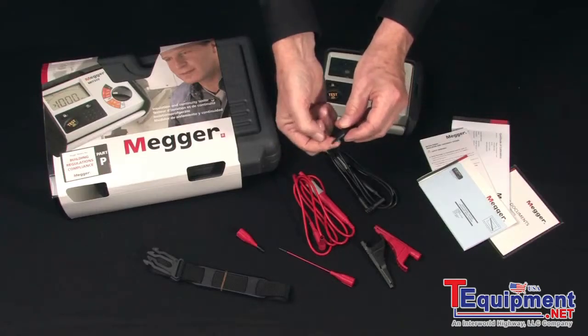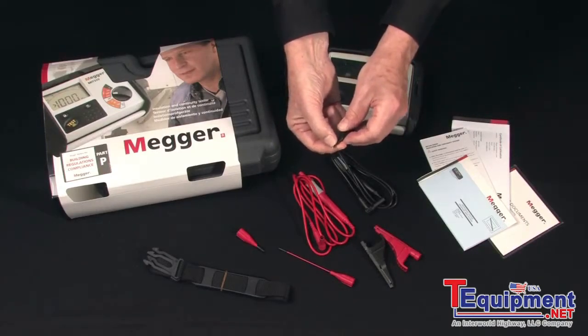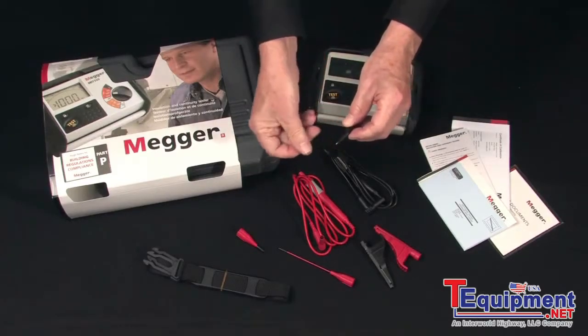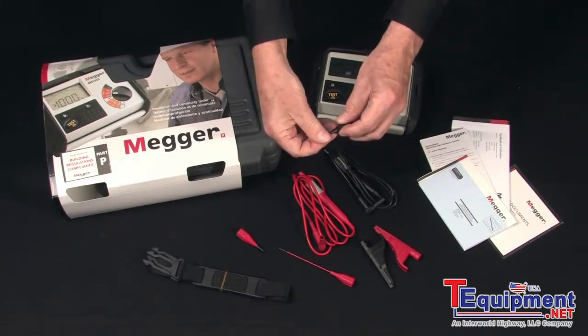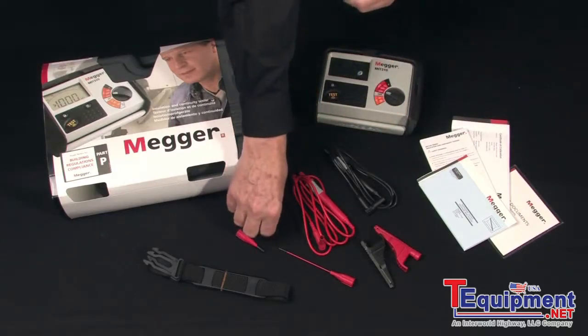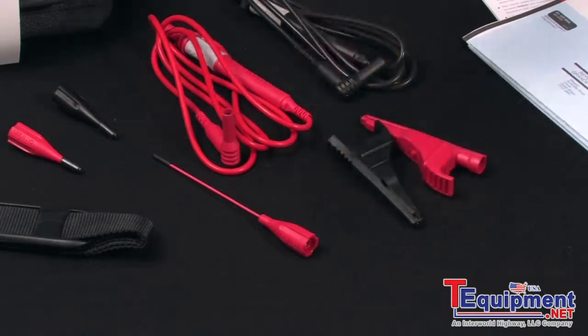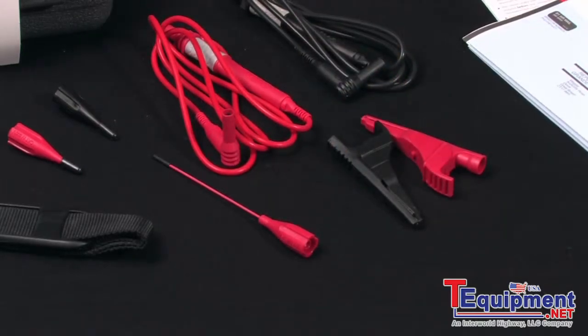The pointed tips are safety designed with minimum exposure to bare metal and protected with a cap that stores conveniently in the case to prevent loss. There is also an extended probe for contact areas of difficult access.